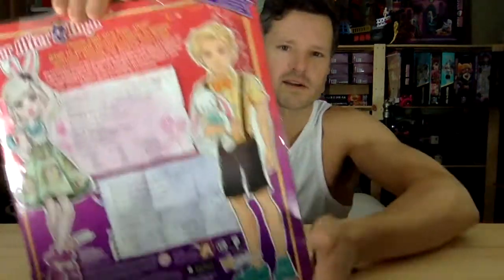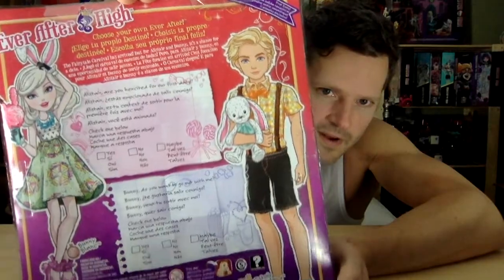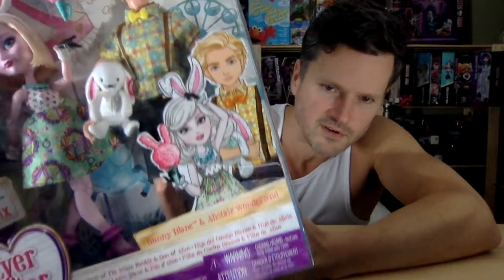I've wanted to open this up for a long time. I've never held an Alistair or Bunny in my hand before — I think that's a true statement. Here's the box. Apparently they're on some kind of carnival Easter date or whatnot. I really like his hair in this artwork, and Bunny looks really cute. That's a really great picture.